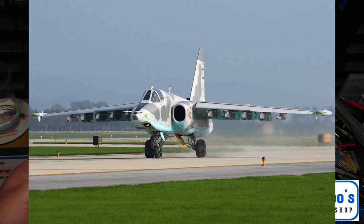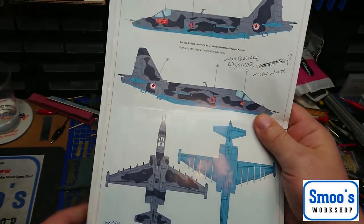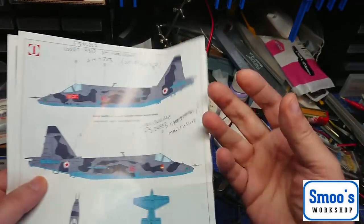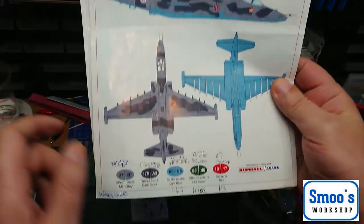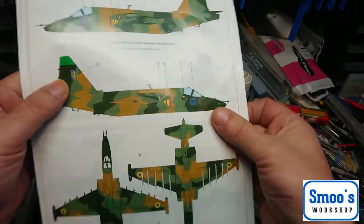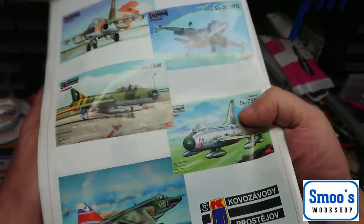Now the interesting thing is - and I don't know if you guys can help me on this - I've pretty much figured out all the colours that I need. But the undercarriage - the bays that the wheels go into - are a yellowy-orange colour, and it doesn't tell you in the instructions. So I'm probably gonna have to make a custom colour, but if anybody's done one of these it would be nice to know what colour you used.